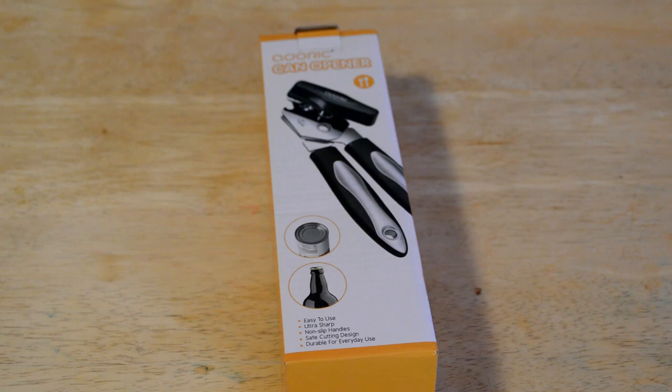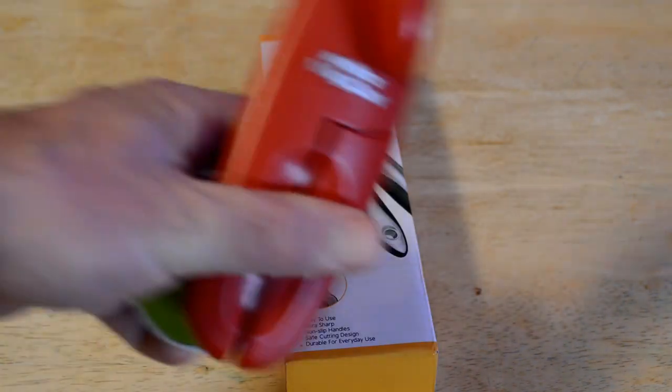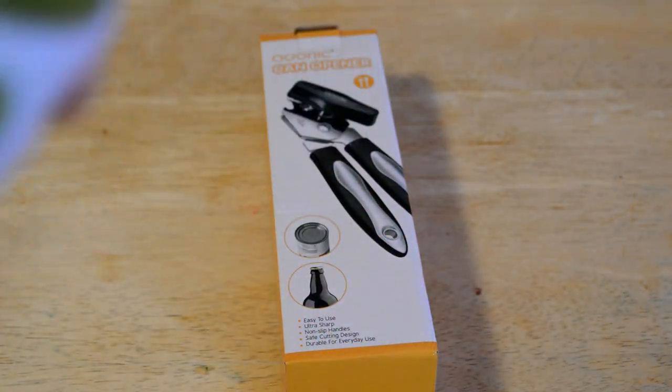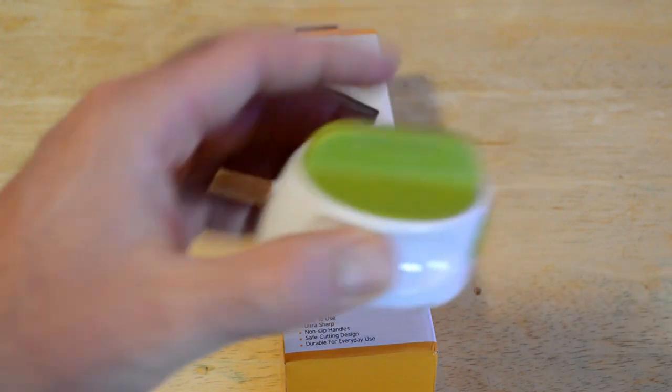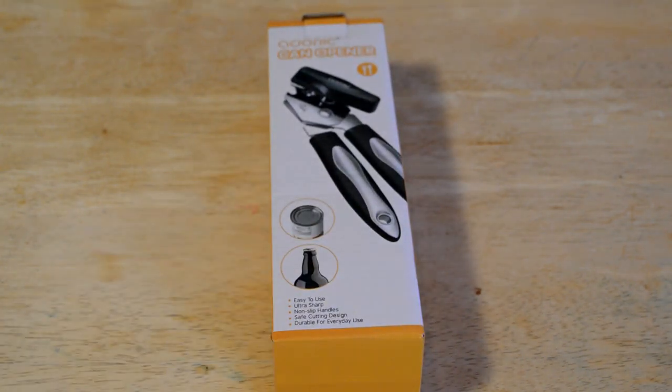The company sent this over to me, so I really appreciate that. I've reviewed lots of can openers on this channel before. My all-time favorite so far is the Joseph Joseph Can Opener — really cool design and it works great. One thing I've noticed is some can openers cut too low, so lots of spilling occurs when you take off the lid, and paper wrapping from the can gets everywhere. So it'll be interesting to see if this happens with this Adoric can opener.